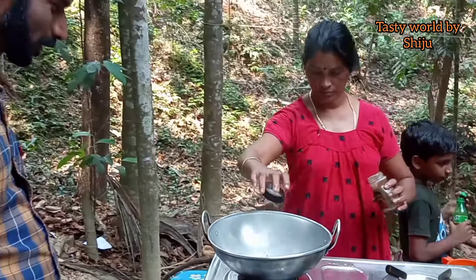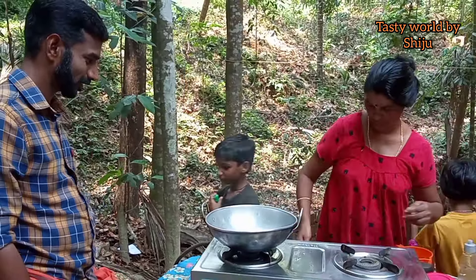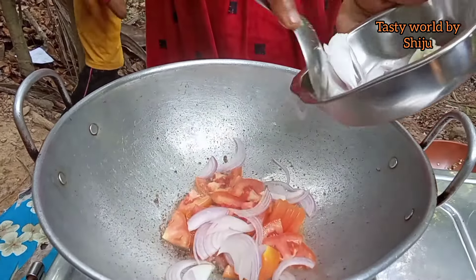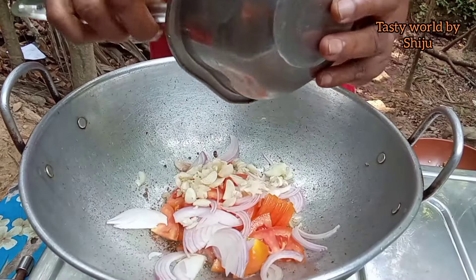Let's put the olive oil in the oven. Then we put the thakari. Thakari, saabola. Then we put the olive oil in the oven.